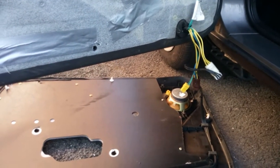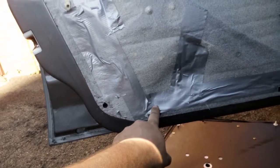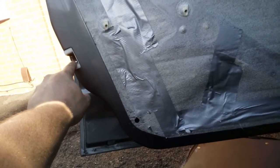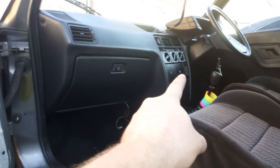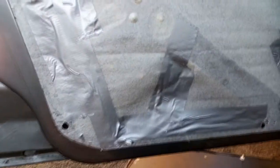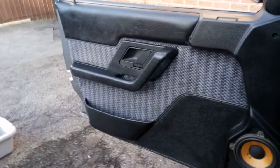Right, that's all done. Now to get the door card back on — don't forget to plug your cables in. I did this on the other side when messing with the central locking and forgot to plug in the cable that goes to your door pin switch, which tells the dash that your doors are open. I forgot to plug it in so I had to take that door card off again and redo it all. Nightmare. And there you go — it pretty much looks like I've never been there.